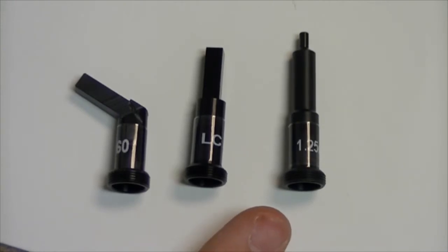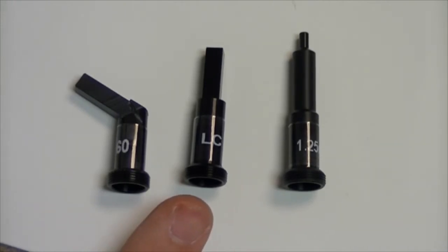The three adapters shown here are the 1.25 universal adapter, the LC bulkhead adapter, and the LC 60 degree bulkhead adapter.